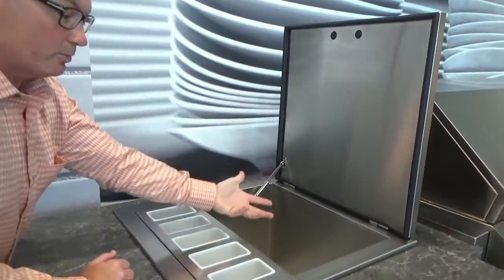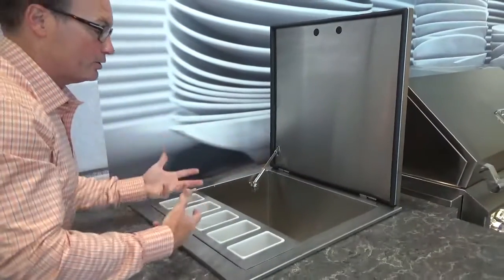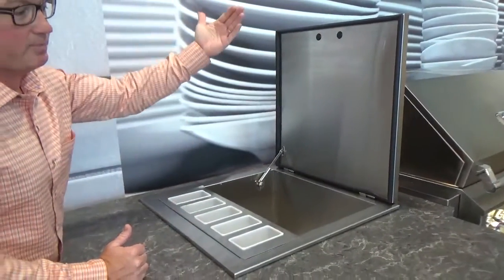So what you do is you would supply this with a bunch of ice, you add your product to it, you close the lid, and then when the party starts, you lift this back up.